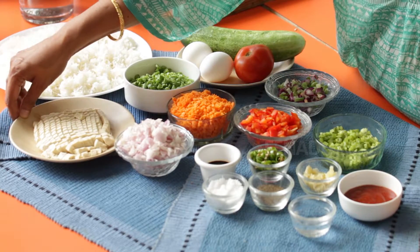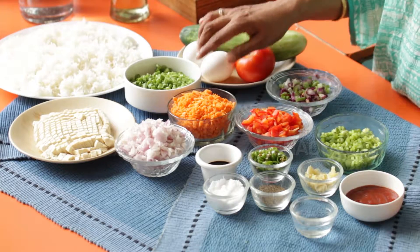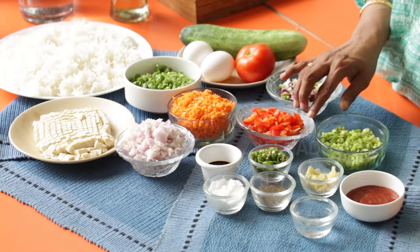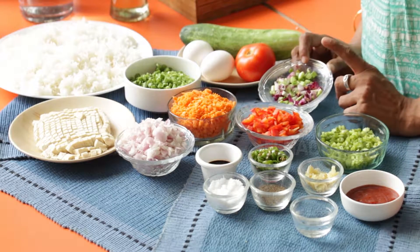Let's look at the ingredients that we require. I have 2 cups of white rice that has been pre-cooked, 1 packet of tofu that's been finely chopped, and half a cup each of french beans, carrots and red bell peppers that are finely chopped. I'll require a quarter of a cup of spring onion, the white parts.